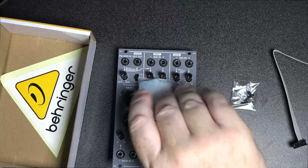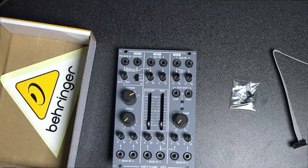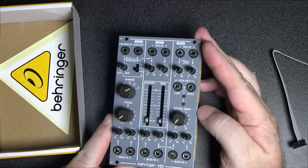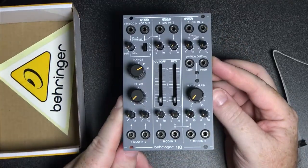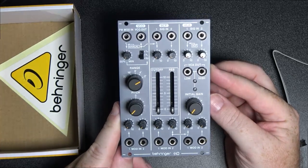There it is. This looks very sexy indeed. I love this gray color — I know it's similar to what Roland used, so it's kind of along those lines.